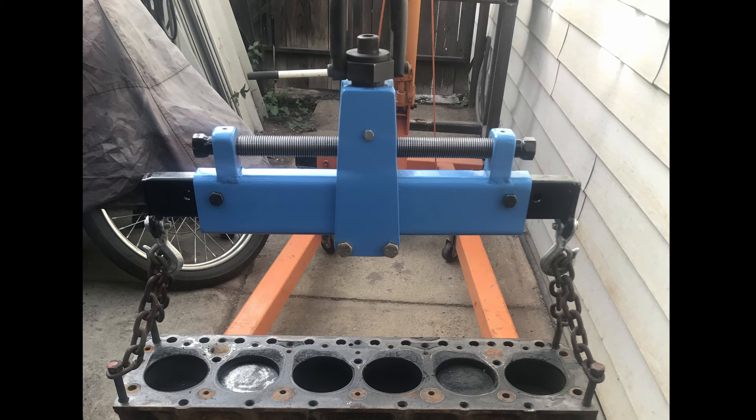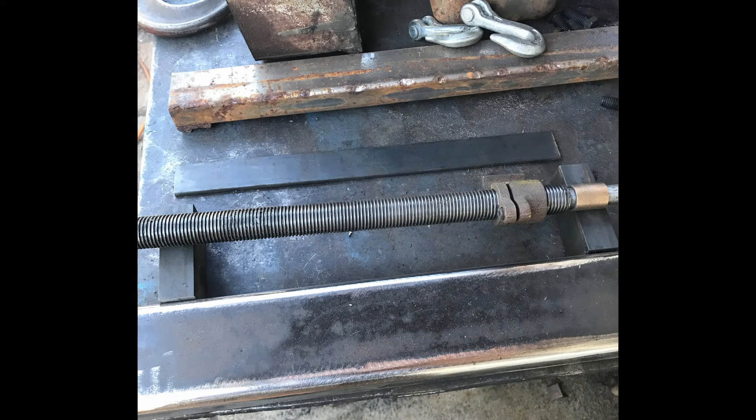I didn't shoot any video of this, but I took a bunch of stills along the way and I'll walk you through what I did because there were a couple of interesting things. This first picture is the finished leveler - I've got a Chevy 235 motor hanging from it with the heads already off. This is what I actually used to test it out and make sure it was going to do what I wanted, and I'm very, very happy with it.